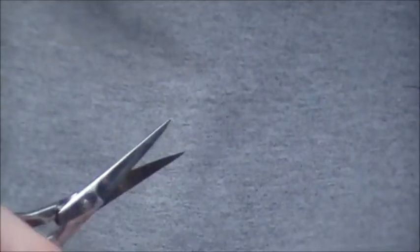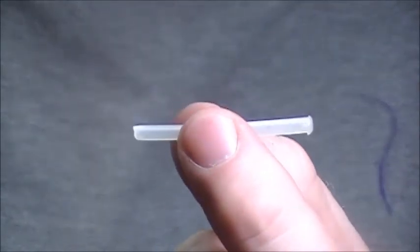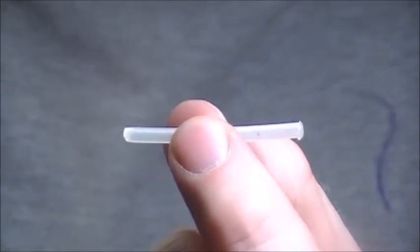The most common question I usually get asked about tube flies is how you actually rig them. There are a lot of videos out there, especially on YouTube, about how to rig a tube fly — it's not complicated.